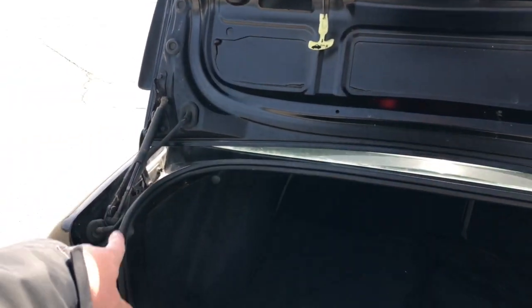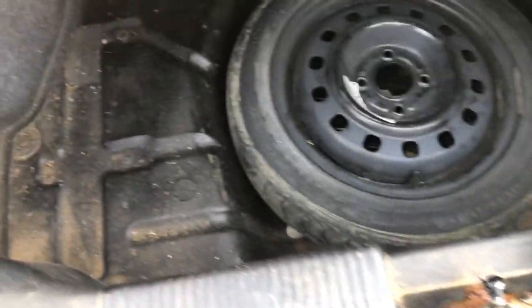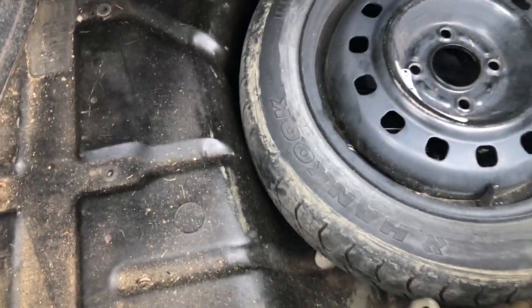The trunk struts are pretty much blown - there's no spring action when you pull it up. I threw the donut spare back in there. I did undercoat it because there was water getting in at some point, and that may have helped get rid of the musty smell.